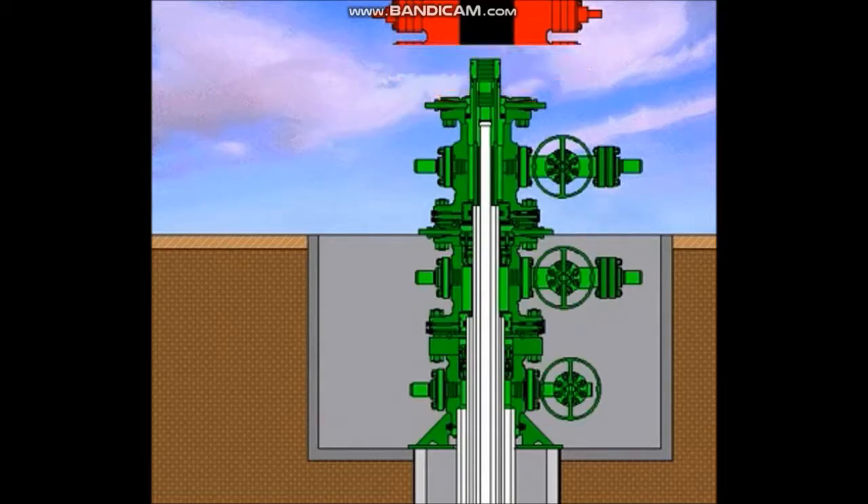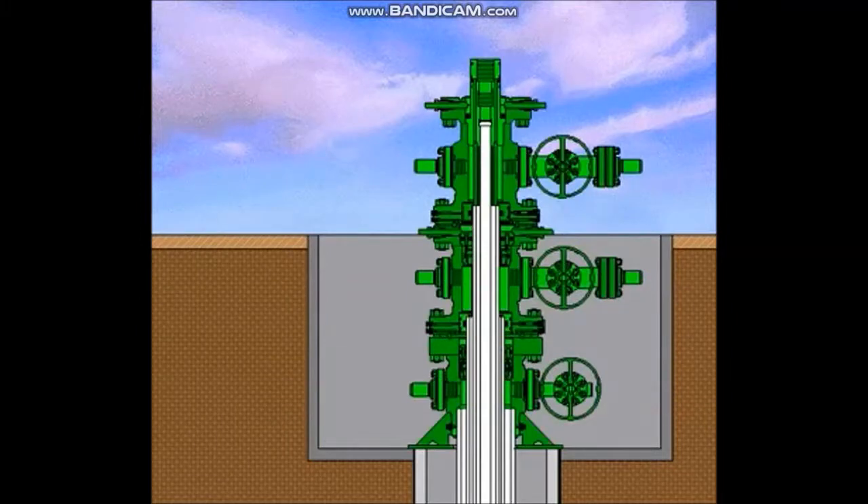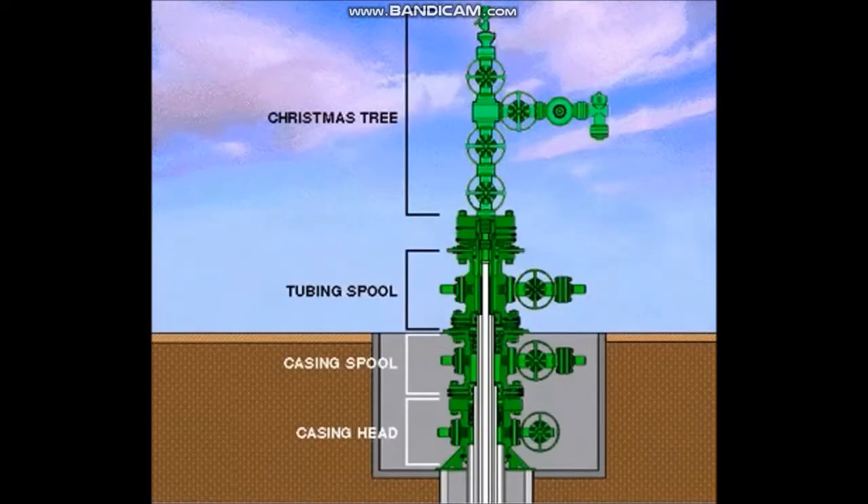The BOP system is nippled down and preparations are made to install the production Christmas tree. The production Christmas tree is made up of a seal flange — often called a tubing head adapter — a series of gate valves, a T or cross, wing valves or side valves, and a choke. The Christmas tree is the group of equipment that controls the flow of the well. Each Christmas tree has one or more surface safety valves that will shut down the well in an emergency and prevent damage to the equipment downstream. To install the Christmas tree, determine the direction it should face, pick it up, level it, and lower it over the extended neck of the mandrel tubing hanger. The Christmas tree is nippled up to the tubing spool and the connections and seals are tested. The well is now ready for production testing.